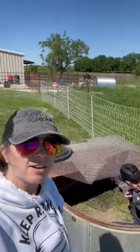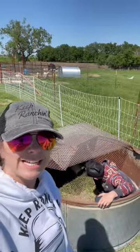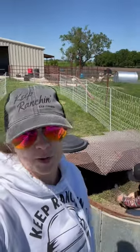We got our Premier One poultry netting set up and we are clipping chicken wings. Never done this before but I watched a TikTok on it. Slug's catching the chicken.